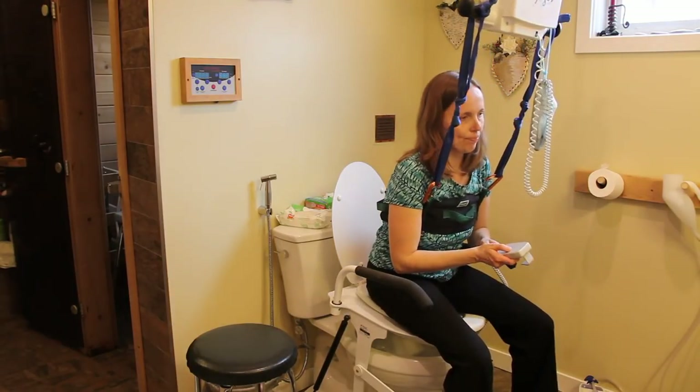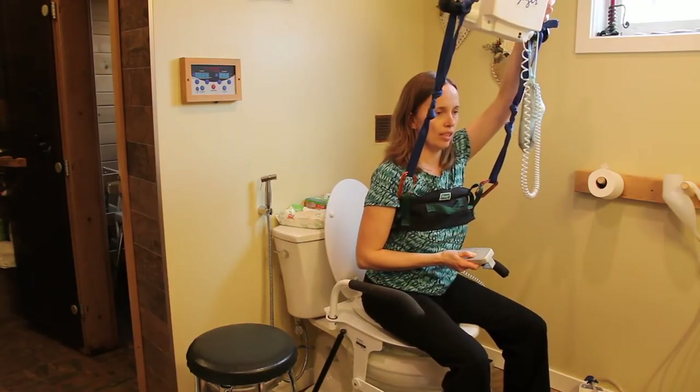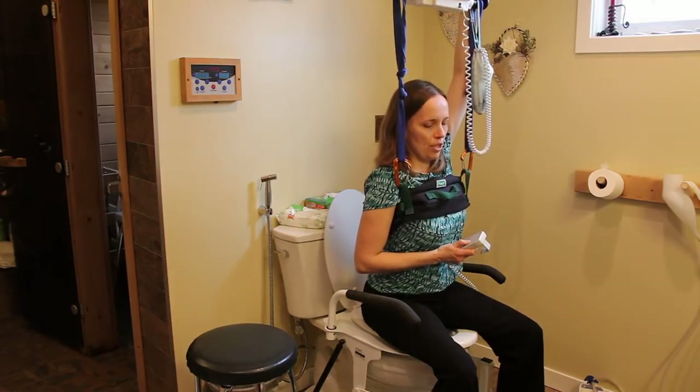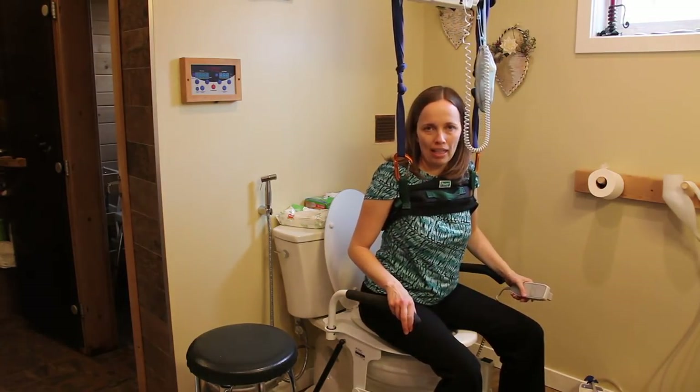Then we lower the lift seat and raise the overhead lift for stability, and then he's ready to transfer back into his wheelchair.